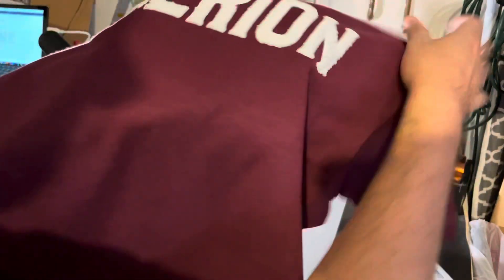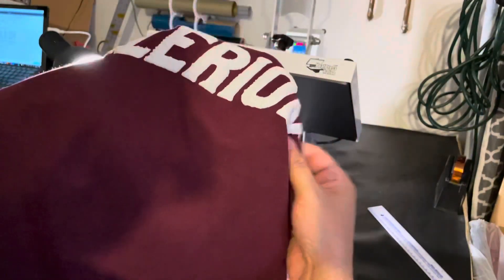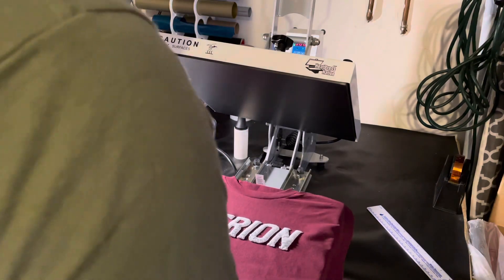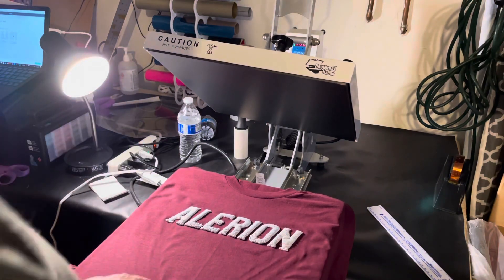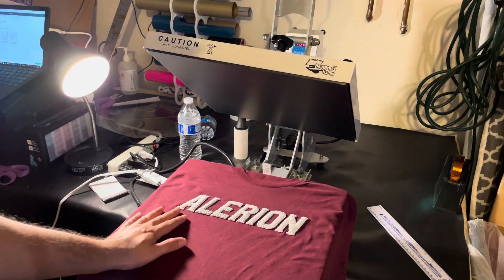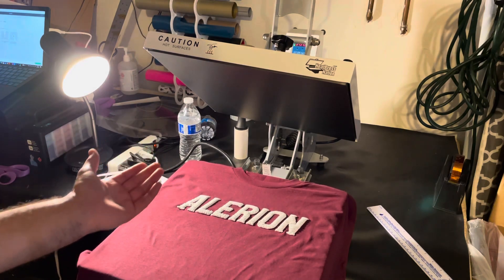It's weirdly textured and I'm not sure why. I might have to go back and maybe change my settings — maybe press it for less time, or use more pressure. But anyway, that's what the puff looks like. I think it's great stuff, but it didn't come out right this time.